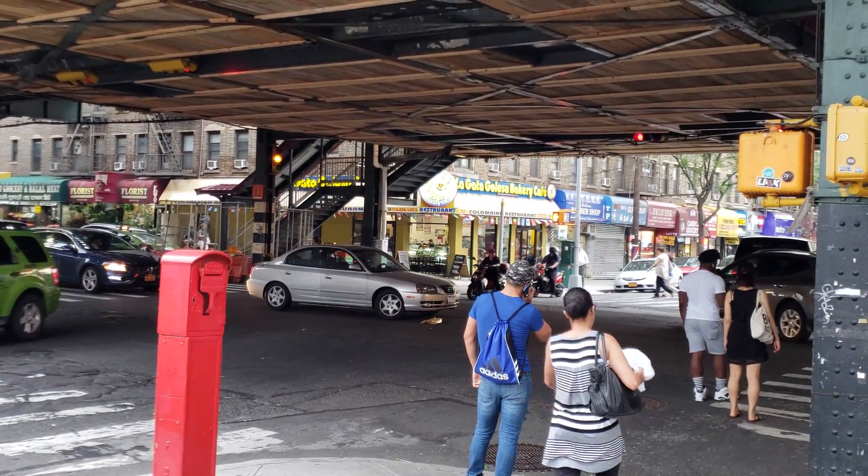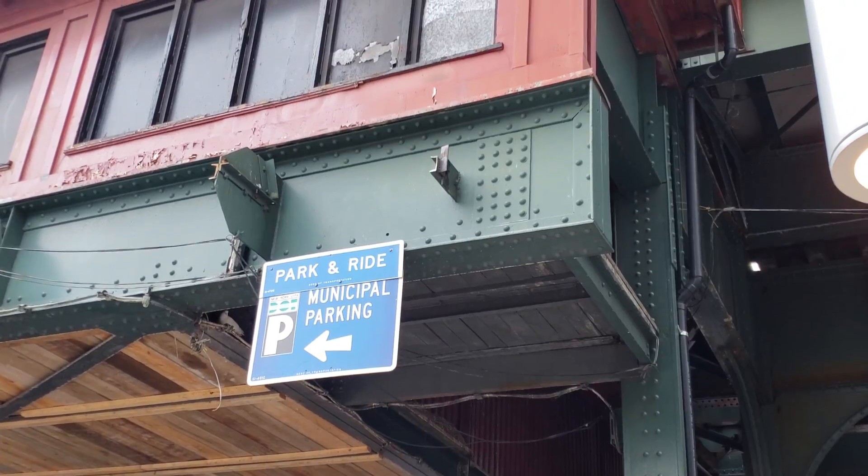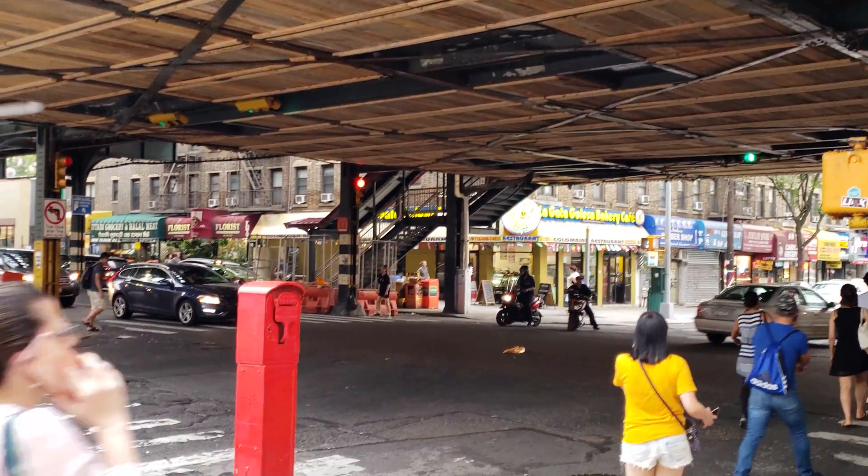The mic quality on this is pretty good, really loud. We have the subways overhead there, but I think you guys can hear my voice on the camera.